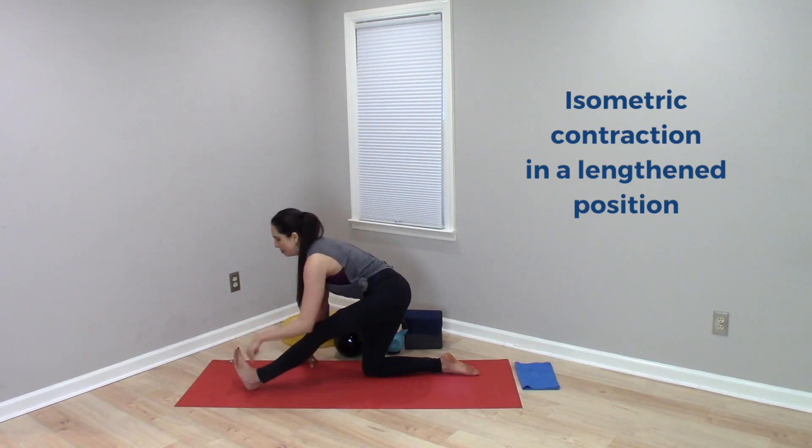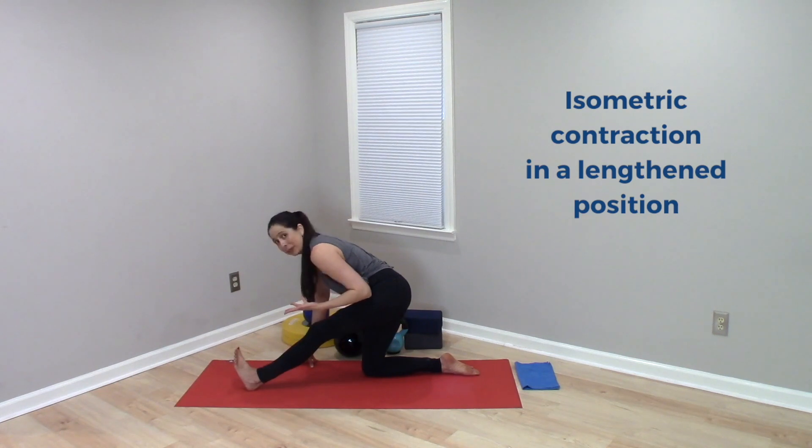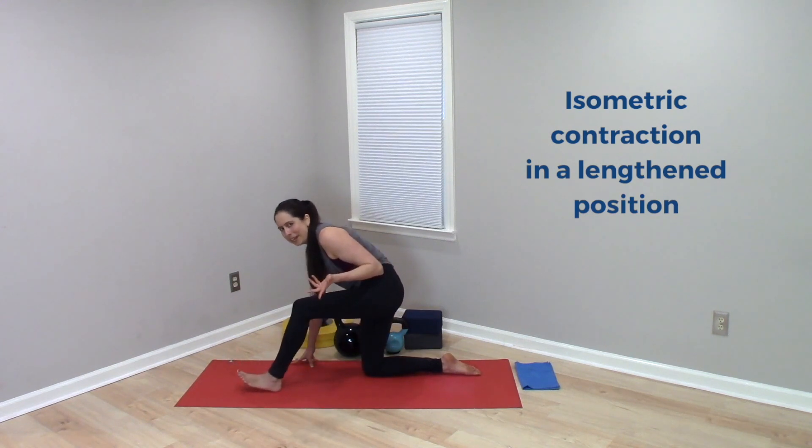So the hamstrings, if I dig down, are isometrically contracting in a stretched position. That's not an eccentric contraction — that's isometric.